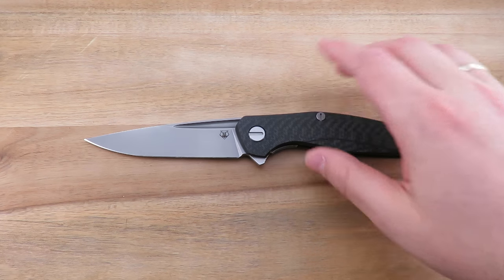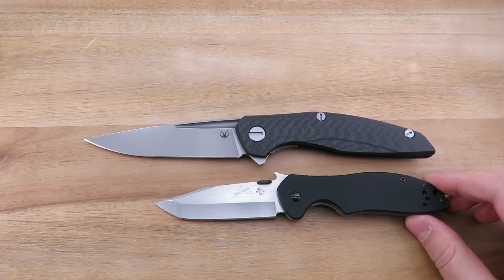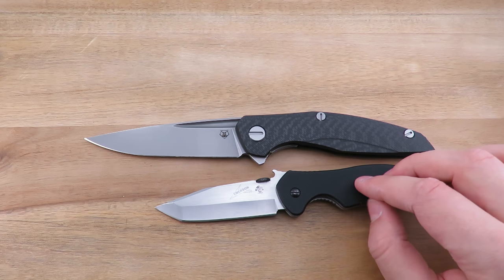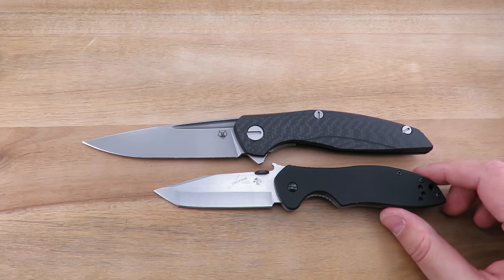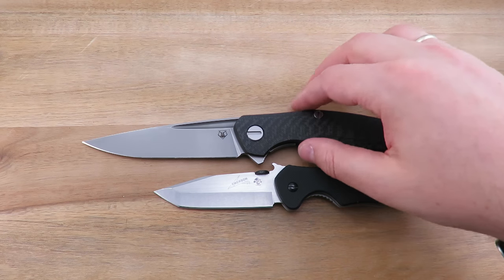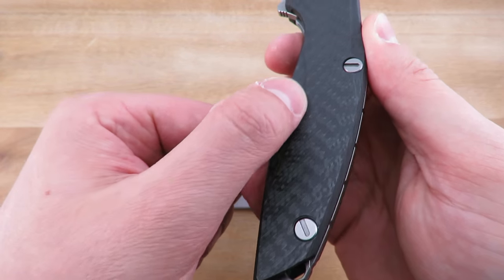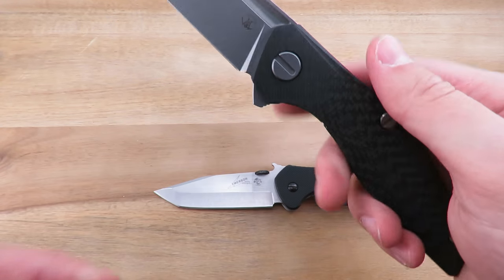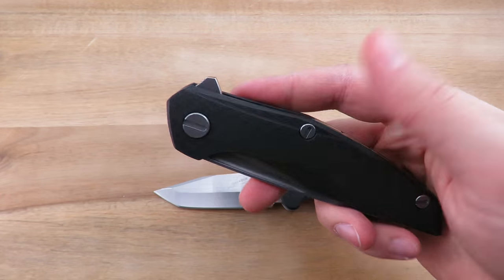Let's get into the specs. This is a very, very large knife. Here we are next to the Kershaw CQC7K — and that's the size difference. Spec-wise, we are looking at a blade length of about 4.3 inches on this knife. Handle length of about 5.5 inches. The handle thickness comes in at 0.57 inches, although there are portions that are milled down a little bit narrower. And it does weigh in at 5.15 ounces.